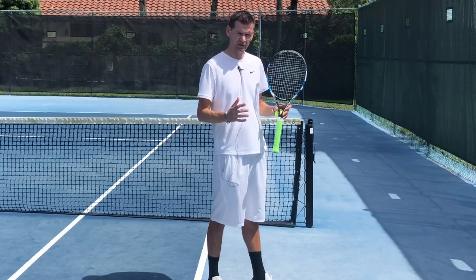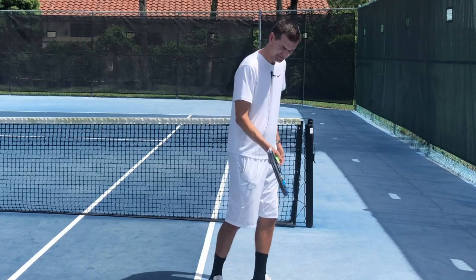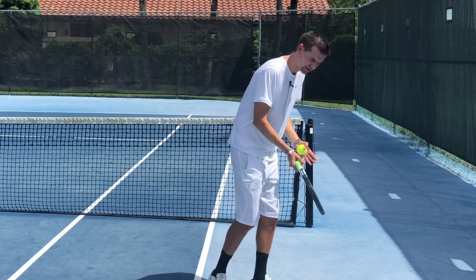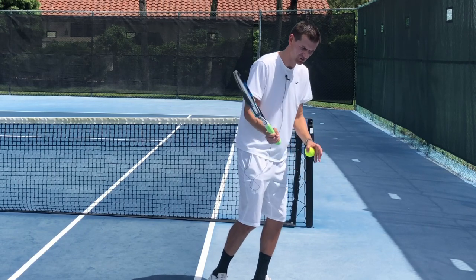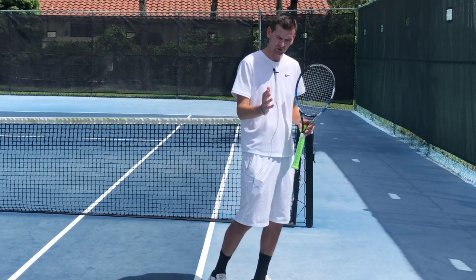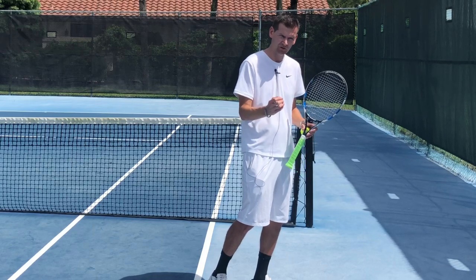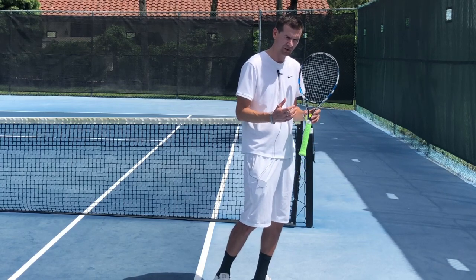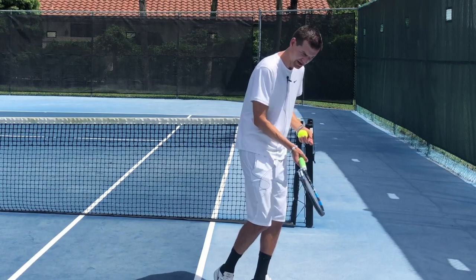Another important thing on the drop shot is that you hold your body still. Once you go down after contact you must hold this position and even keep your head down. You can see Nadal doing this as he hits drop shots — he kind of holds his body position, and this gives you more control in this crucial period because there's not a lot of room for error on drop shots. You must hold your body still to give the racket head more control as it goes down after contact.